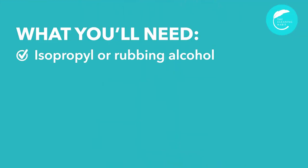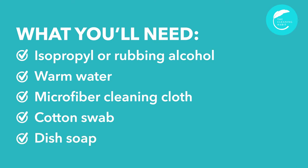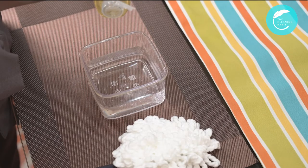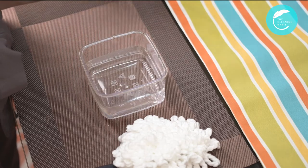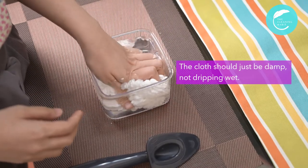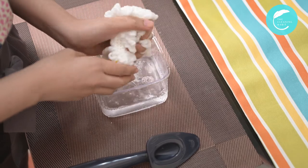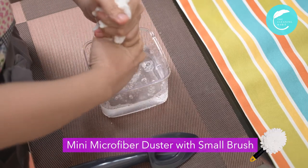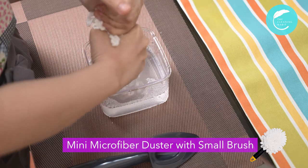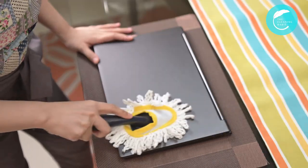Here are the things we need to prepare. For the cleaning solution, add two drops of dish soap to two cups of warm water. The cloth should just be damp, not dripping wet. I'm using our mini microfiber duster with a small brush. What I like about this tool is the handle helps you apply the right amount of pressure when cleaning. It does not streak.